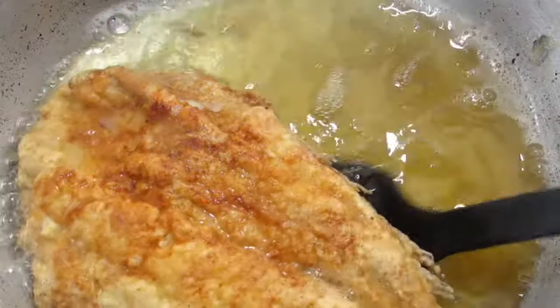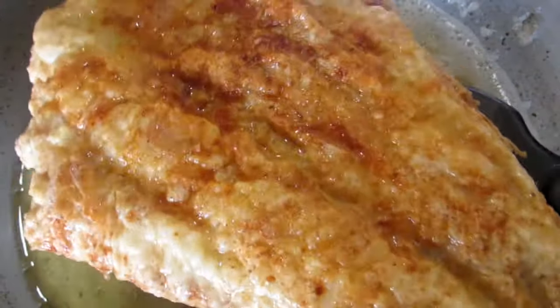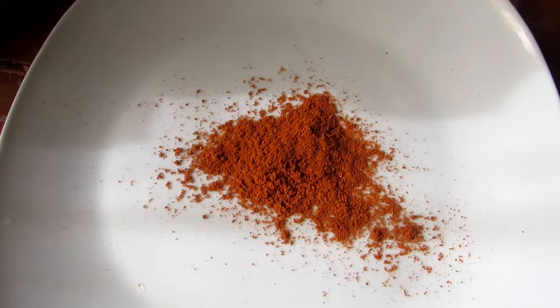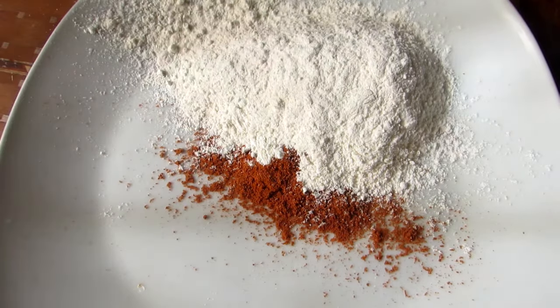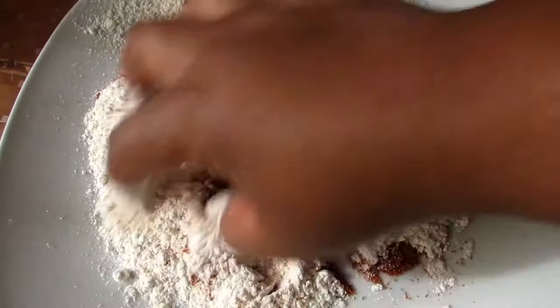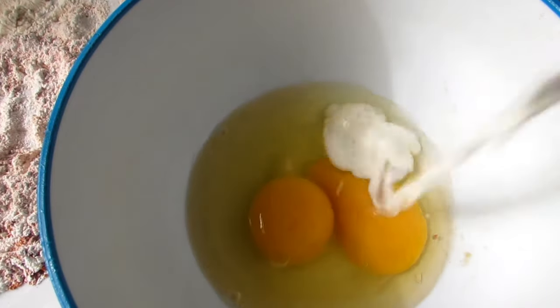Hi foodies, welcome back to the channel! Today I'm going to show you how to make this delicious pan fried fish. First, we're going to pour some spices, some flour, and some salt into our plate and mix this all together. This is going to be our dry rub. In a bowl, we're going to crack in two eggs and some milk.